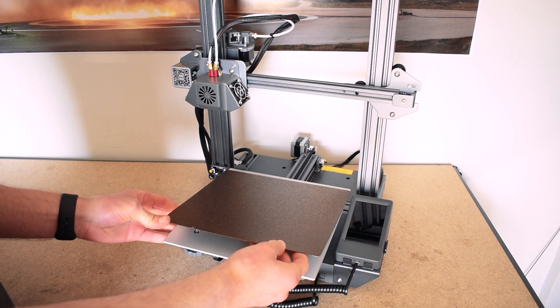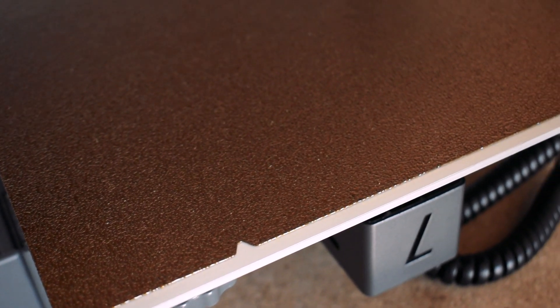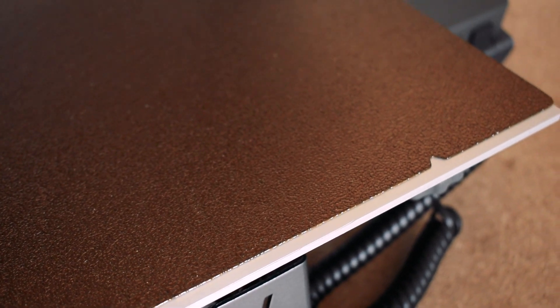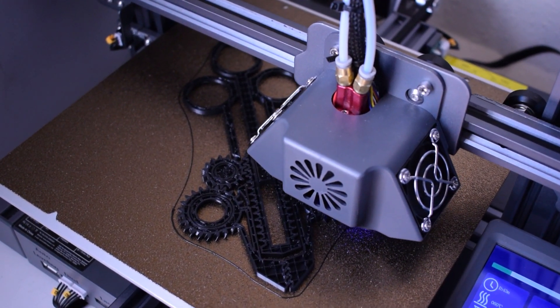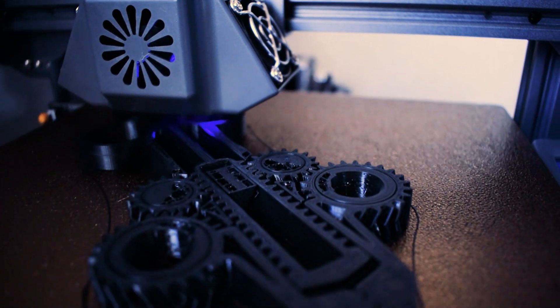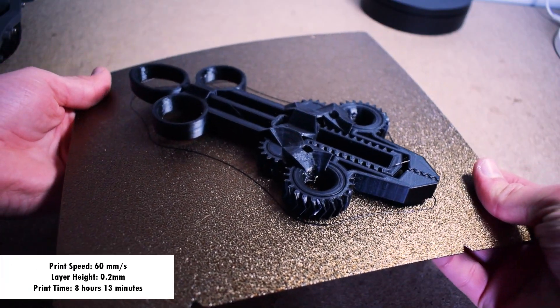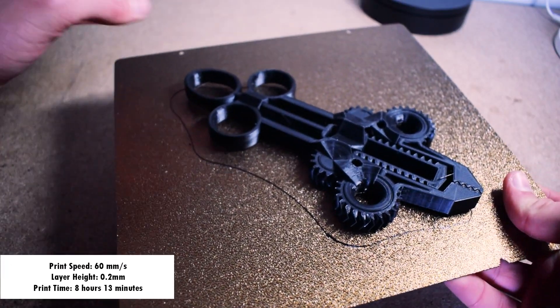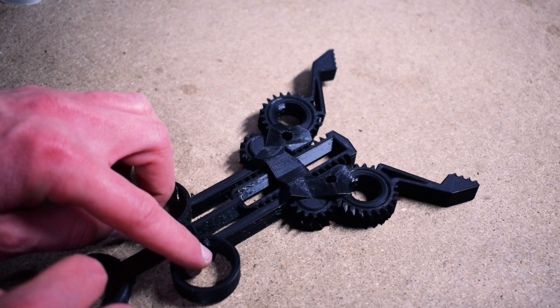Fortunately I already had a replacement steel sheet lying around, so I did continue and test another PETG print. The PETG print I tested were these print-in-place pliers. I figured this would be a great demonstration of tolerance since this print is functional when you remove it from the bed. With the new steel sheet, the PETG print is very easy to remove. The print is functional, which again demonstrates the capabilities of this printer.